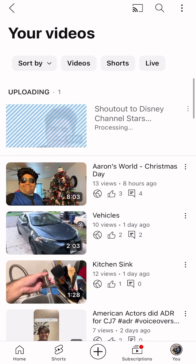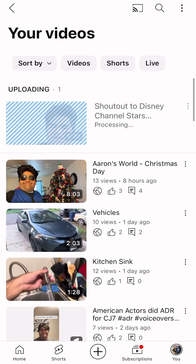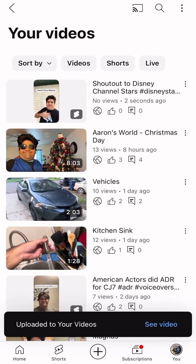'Shout out to Disney Channel Stars' — this will take a moment. Wait. And there you had it, folks!